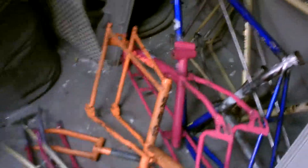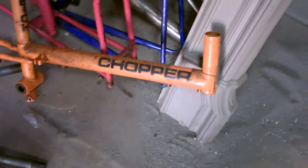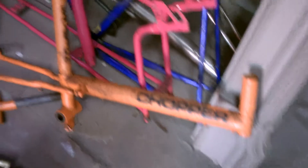But what I did see, which was fantastic — I spotted down here, check this out. All you 70s kids — look! You know what that is? Rally Chopper! Even as a kid, I had a chopper!